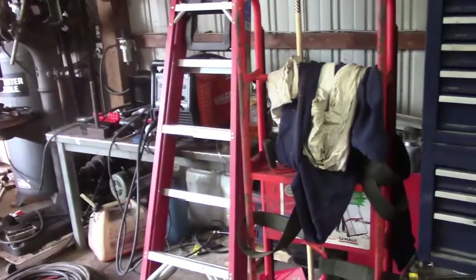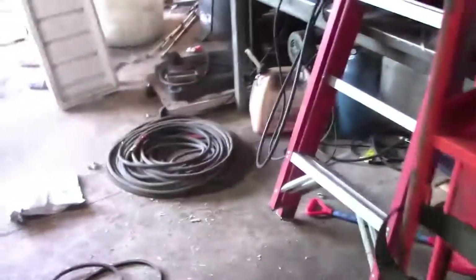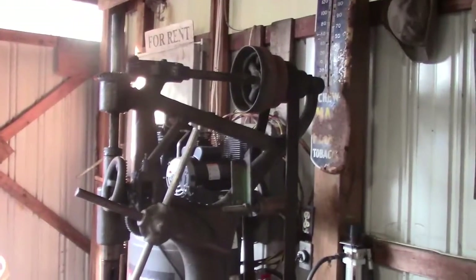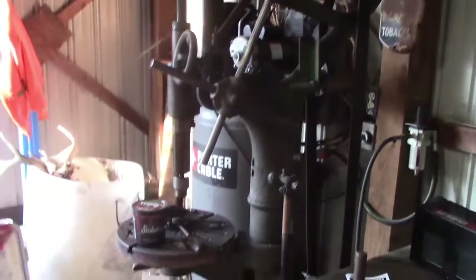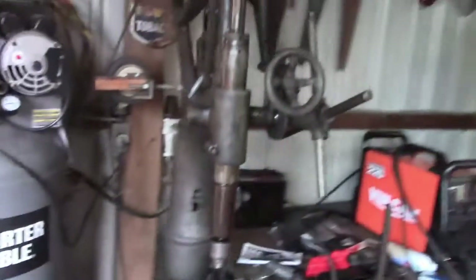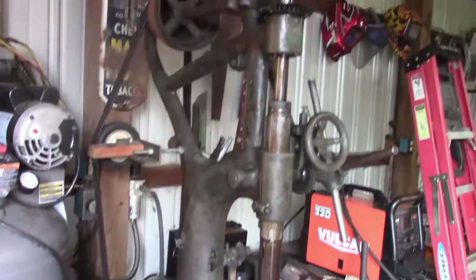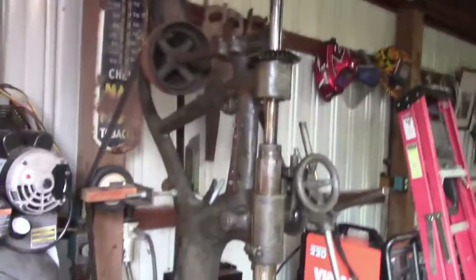My shop's all cluttered right now but I picked this beauty up a couple months ago. I don't know what year it is - it's a nice little drill press, 200 bucks. Got the motor hooked up for 220 and I want to go through the top portion of it. Everything seems to work alright.